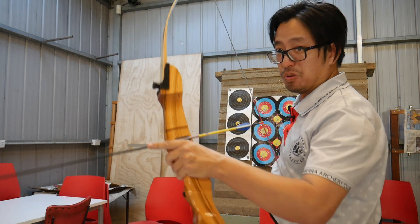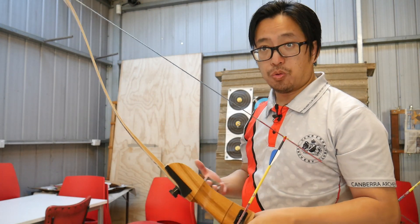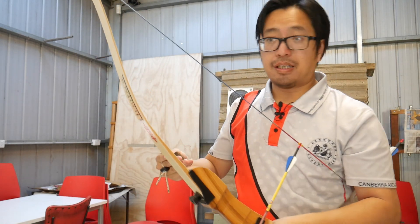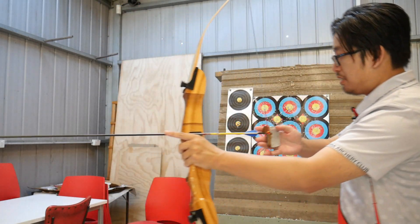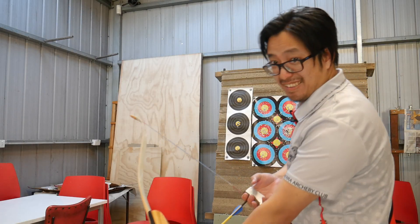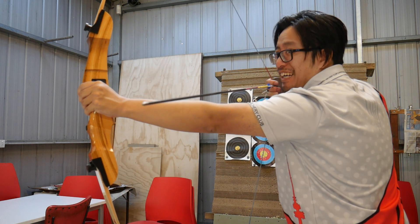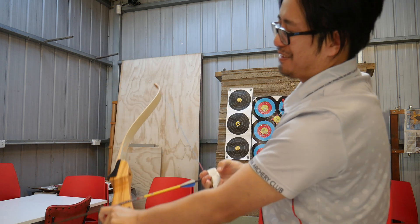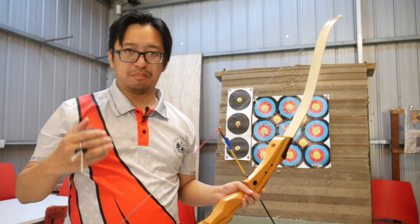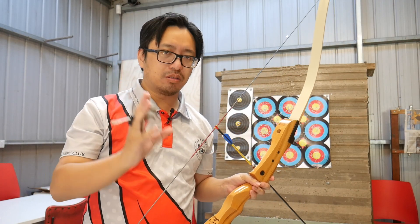Even if you don't push against the arrow point, you are putting pressure on the shaft and that can cause a deflection. A lot of people when they start have a lot of anxiety over doing archery and they will make really stiff movements. I see a lot of people push the arrow against the bow — that's bad, don't do that. Even if you move your finger off, you will still flick the arrow off once you reach full draw. All these solutions circumvent the problem but don't address the actual cause.